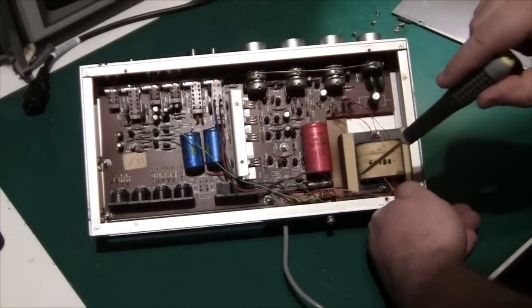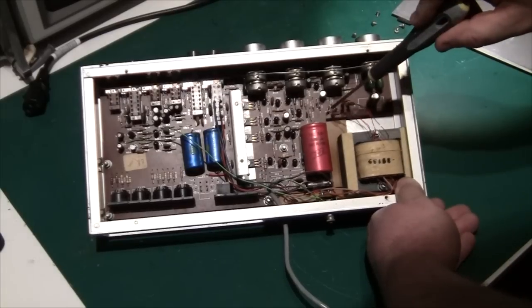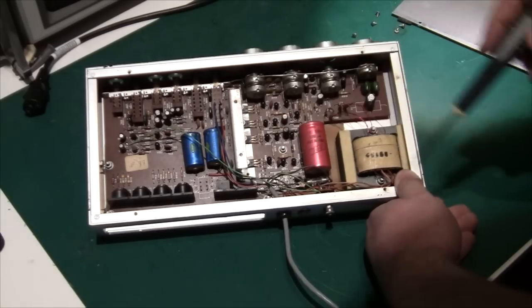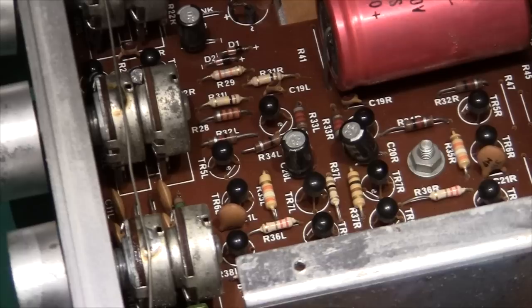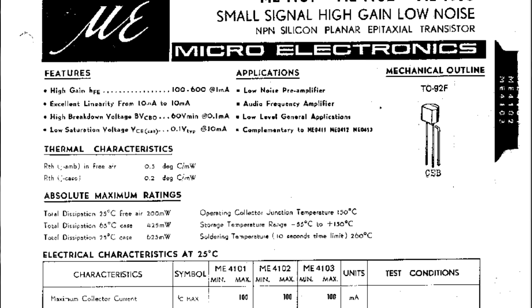Power comes in, goes through a fuse, through the transformer, the secondary goes down, there are a couple of diodes and a big capacitor, and then it's all analog, all transistor-based. These little black things that look like capacitors are actually the transistors themselves, and the package is not even a TO-92. The cheap transistors are ME4101, from a company called Microelectronics in Hong Kong. Back then there was no China to do all the low-cost manufacturing, so Hong Kong was the hub for cheap electronics — and the quality control may not have been too good.